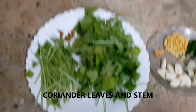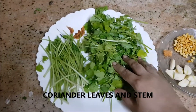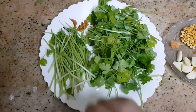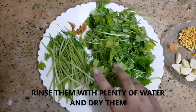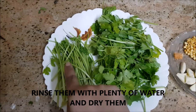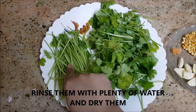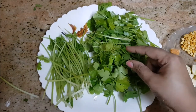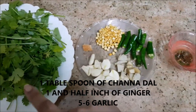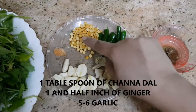To make coriander chutney, you will need a big bunch of coriander. I've separated the leaves part and the stem part separately. I've rinsed it thoroughly with plenty of water. I'm going to sauté the stem part alone, and I'm going to put the leaves part directly into the blender and blend them — I'll show you that at the final step.